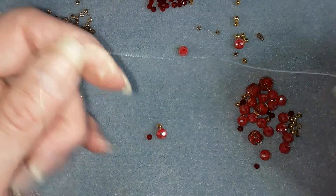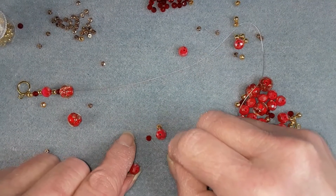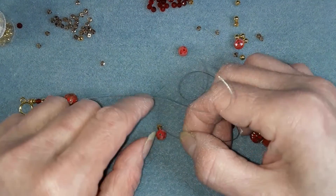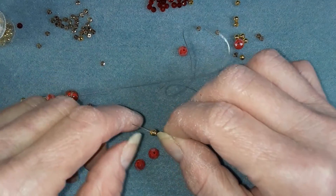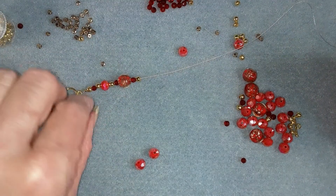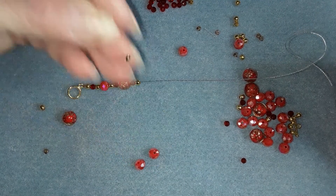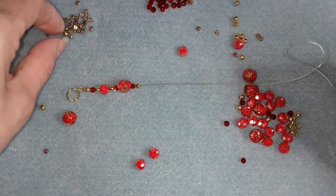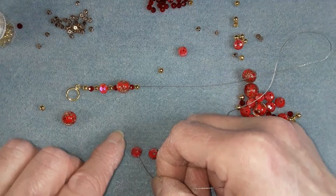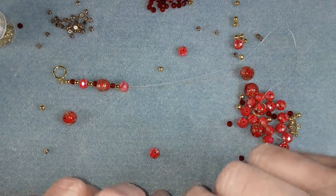I'm probably going to have to change this wire out because of that kink. I don't know why it keeps doing that, but it's just my luck. I like these little gold spacer beads because it kind of brightens it up a little bit more. I really like those little diamonds that came in the box, but I want to save them for something else. So I decided to go with the spacer beads that I had.